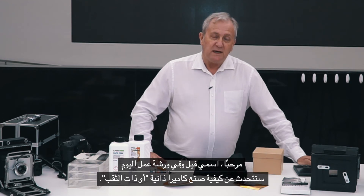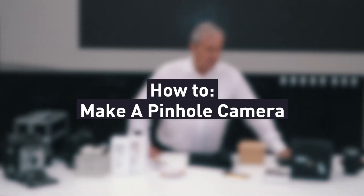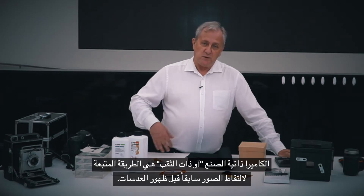Hi, my name's Phil and in today's workshop we're going to talk about how to make a pinhole camera. A pinhole camera is a way of capturing pictures in the old style, before there were lenses or fancy things.